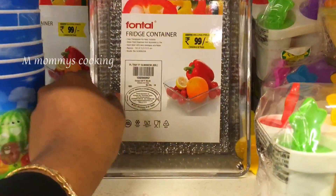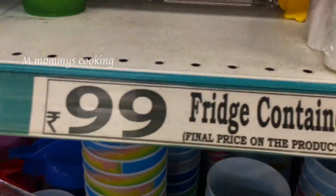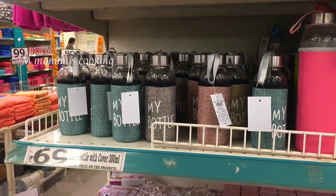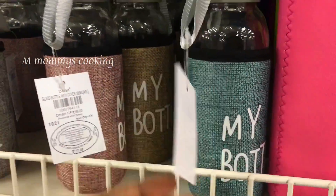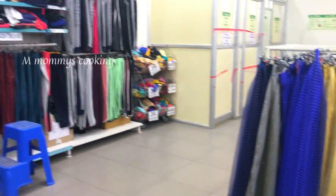This is a fridge container — an acrylic container. This is not a lidded basket. This is a glass water bottle at Rs.1699.